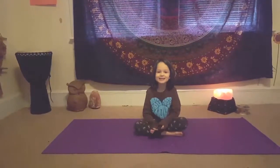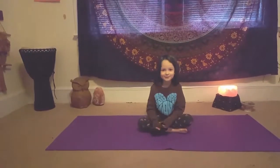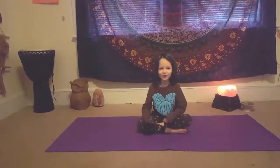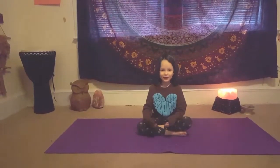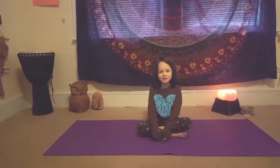This is our first class. We're gonna do a little breathing — through the nose and through the mouth. We're gonna do this three more times.